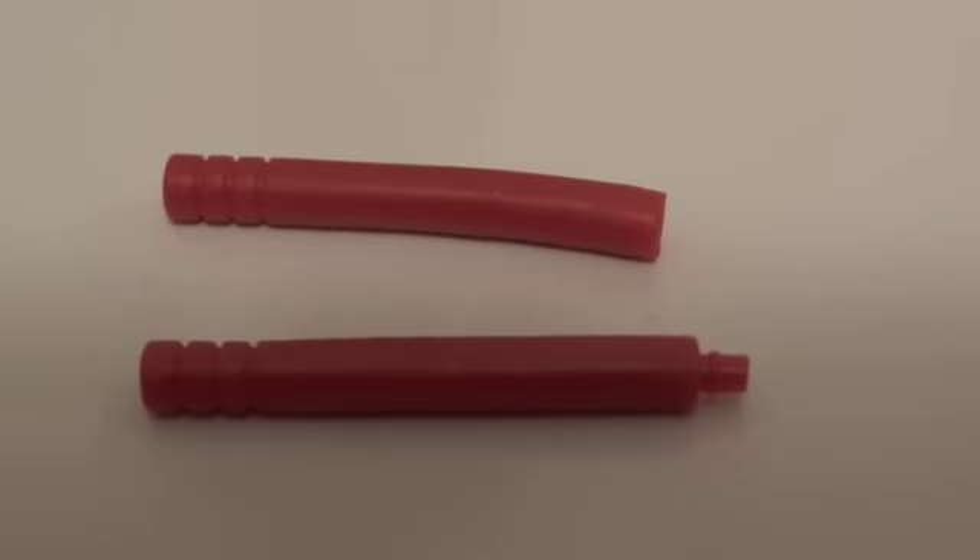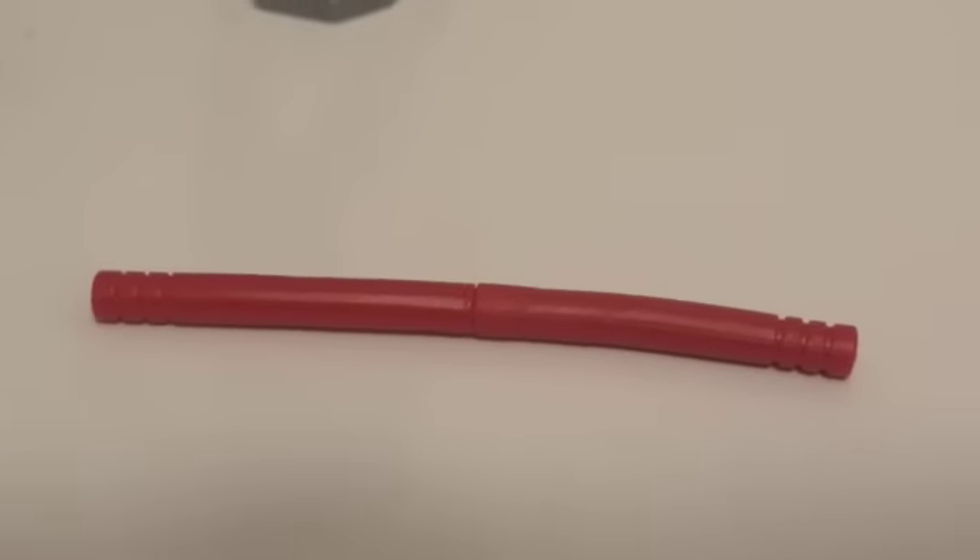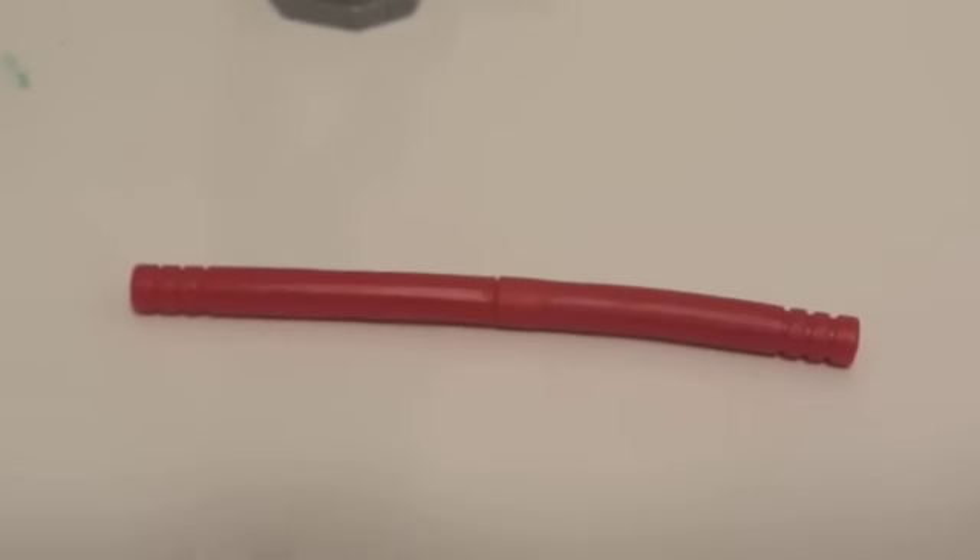Here are the two pieces — as you can see, one has a peg hole and one has a peg, and when you push them together it turns into some sort of a nightstick type of thing.